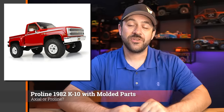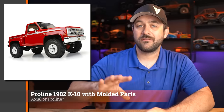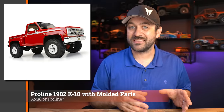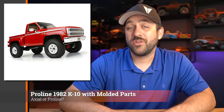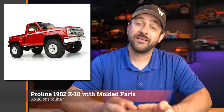Speaking of K10s, the ProLine 1982 K10 body that we recently saw on the Axial SCX-3 release is now available separately. This is a body labeled as a ProLine body that came on the Axial kits — Axial is leveraging more and more of the ProLine name and parts on their kits. Presumably this body is made overseas with the ProLine name, which also means we get all the injection-molded details like the grille and side mirrors, as well as chrome front and rear bumpers. If you liked it before but didn't want to buy another SCX-3 Basecamp, now you can get it on its own.